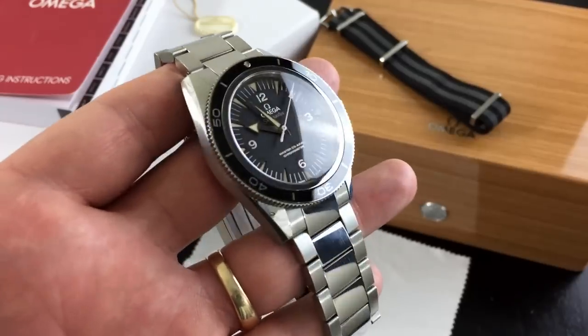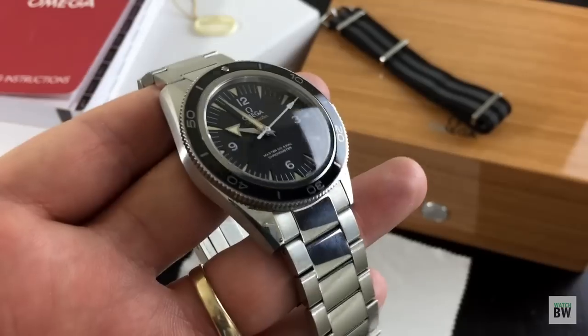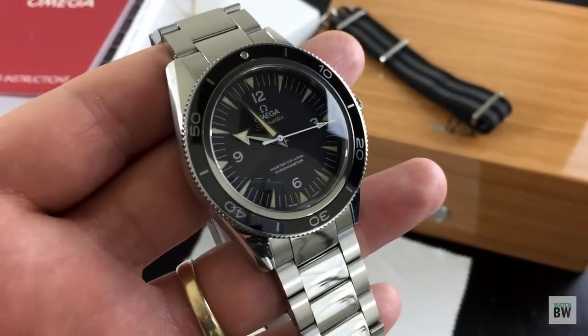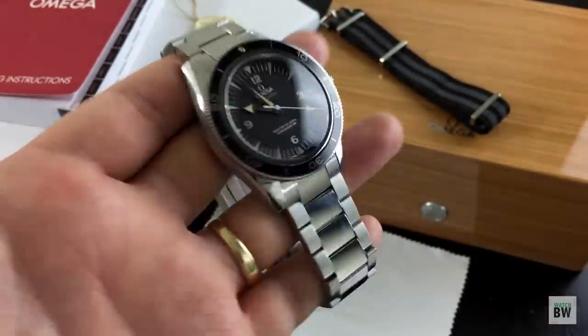Hey guys, welcome to the channel. Today I wanted to share with you this Omega Seamaster 300. This was lent to me by a friend of mine here in Utah, so big thanks to you Danny. I really appreciate you letting me spend some time with this beautiful diver.